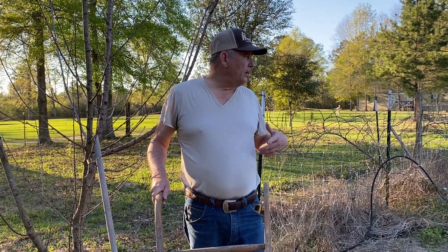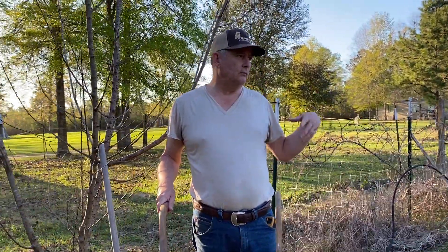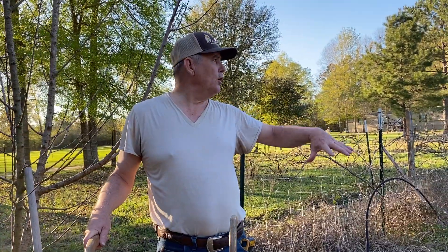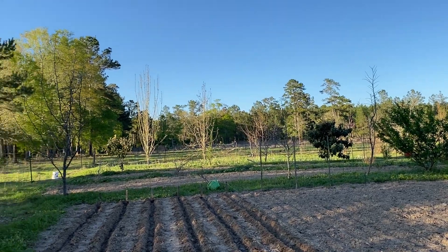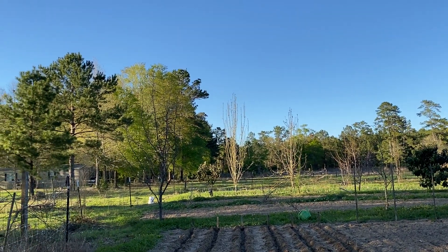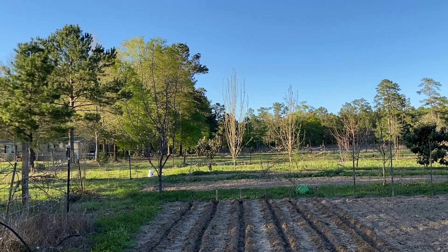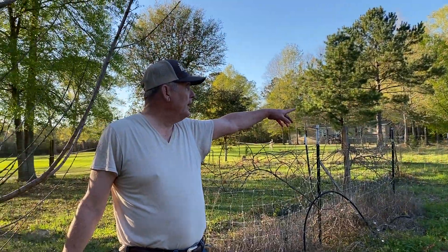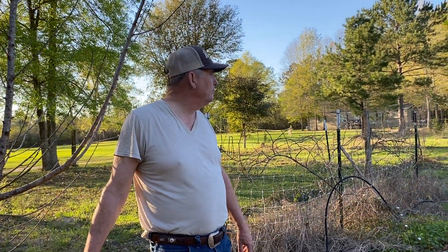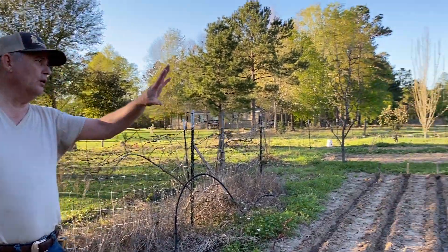I'm going to plant these six rows and then I'll give you an update showing how this garden works as we go through this. This is one part of the garden and I've got the other parts over there. A lot of stuff is starting to happen now. The pear trees are starting to bloom — I do expect to have a really good pear crop. We planted those five years ago and they're starting to really bloom; once they start blooming, they start making good. The plums are just blooming real well this year.